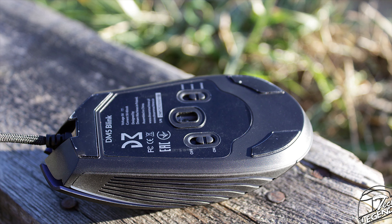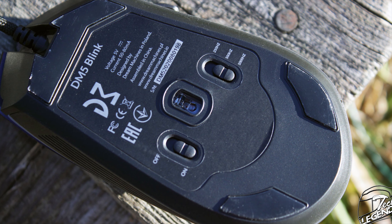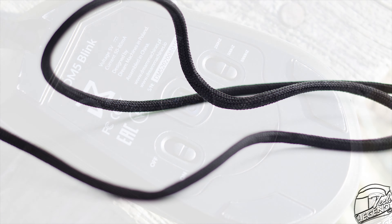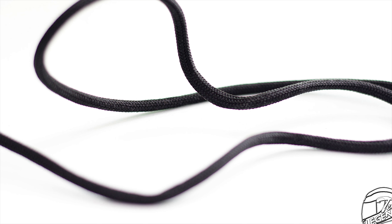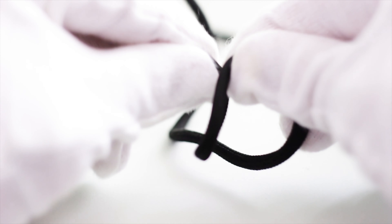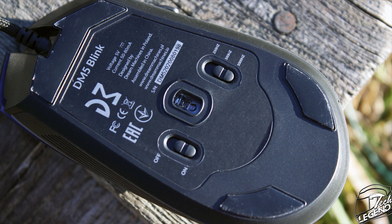The underside of the DM5 Blink uses a total of three Teflon feet — two at the back and a single wide one at the front. At the center of the mouse there are two physical switches: one will toggle the RGB illumination on or off, while the other will change the polling rate of the sensor. The cable has a total length of roughly 1.8 meters or around 5.9 feet. It is covered by a soft braided sleeve and uses a gold-plated USB connector for increased reliability. The cable itself is very flexible and should have very little drag across most surfaces.